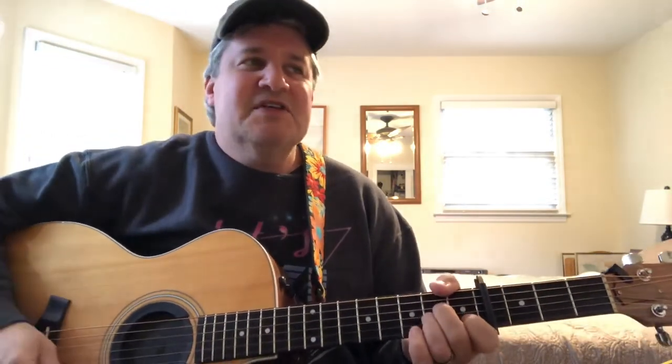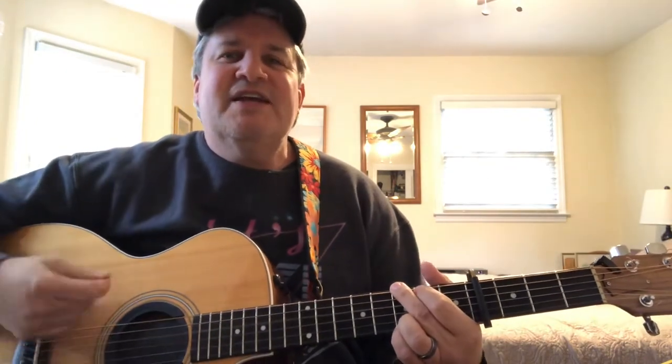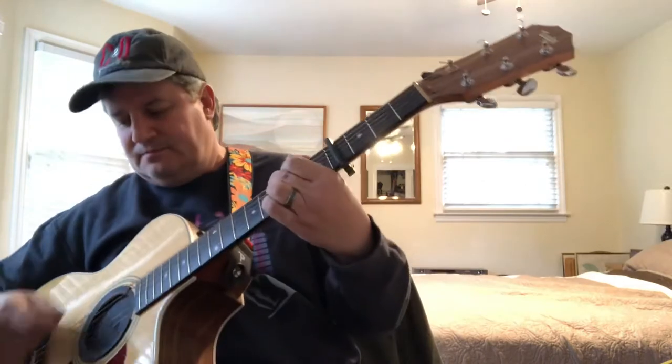I'll play a little bit of it for you, just so you remember how it sounds. [Sings] "You're leaving the morning with everything you own in a little black case, alone on the platform, the wind and the rain on a sad and lonely face." There's another part of the verse and then you go back to the chorus, which is the same thing.